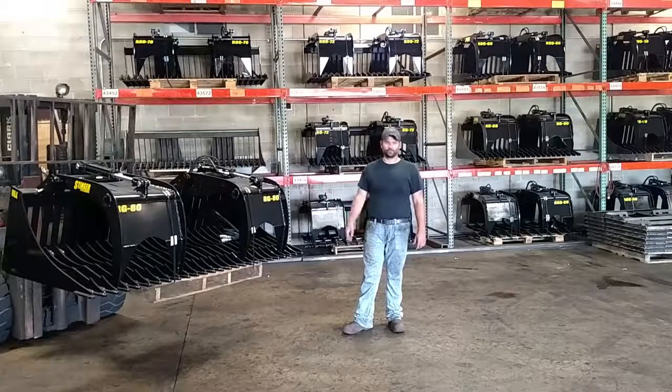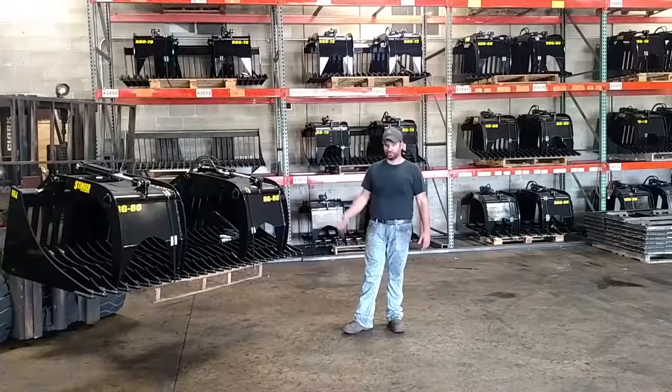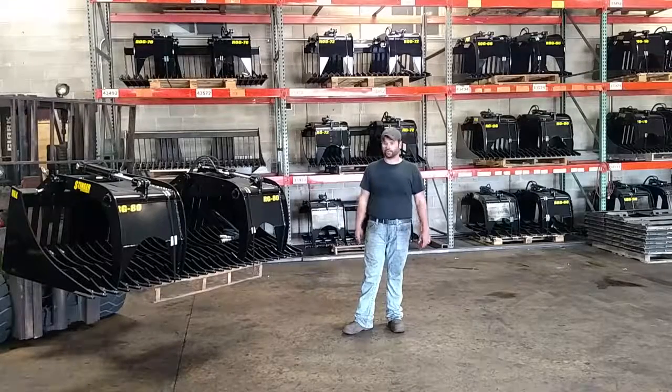It's going to come standard with a universal skid-steer mount plate. If you have anything else other than that, just give us a call — we can pretty much get you set up with anything. It's going to come with a valve-mounted package flat-face coupler, so everything is set up. As soon as you unload it off the truck, you snap the bands, hook it up, and you're ready to go.